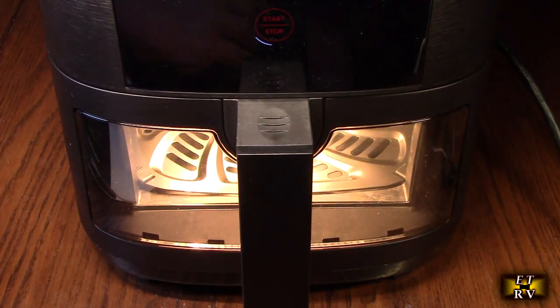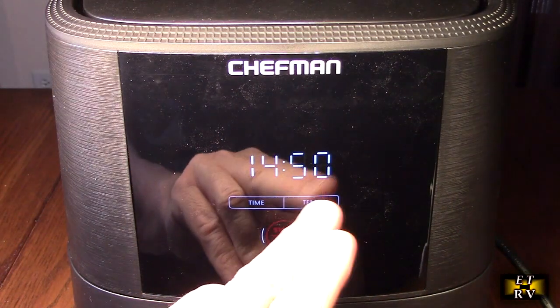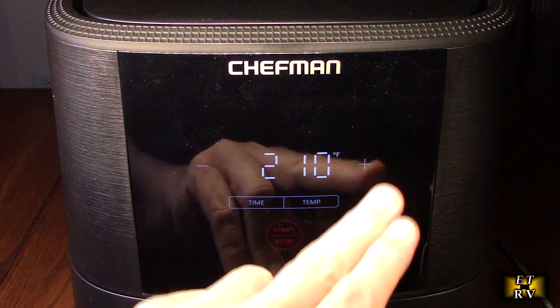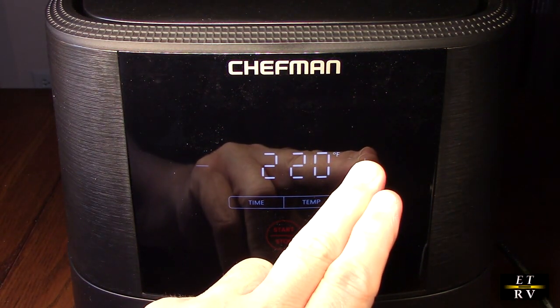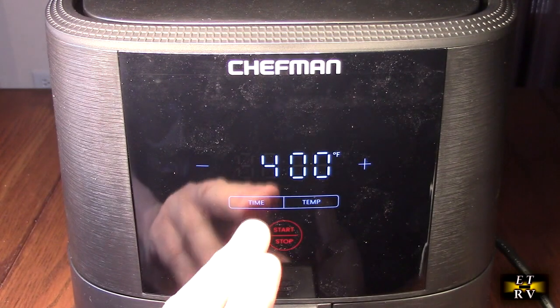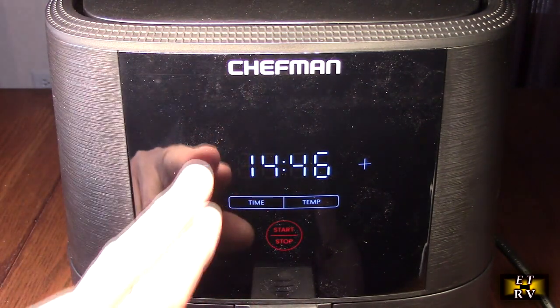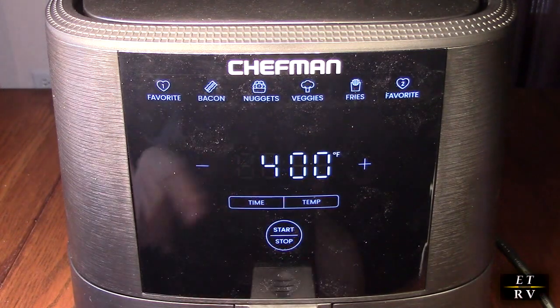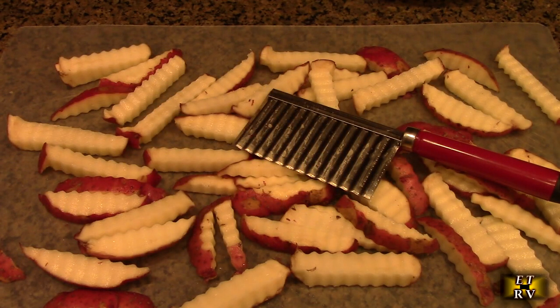The temperature range goes all the way up to 400 degrees — you hit the plus button to increase it. And here you can decrease or increase the time as well. So here I'm going to try the Chefman with some crinkle cut potatoes.